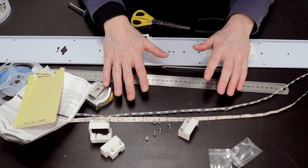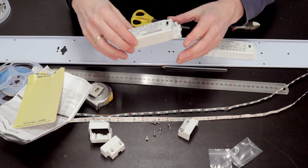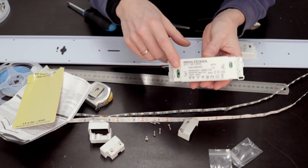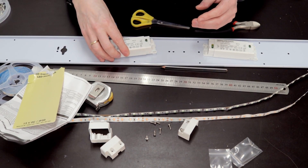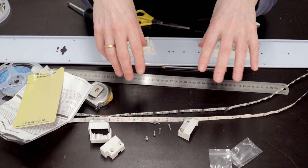The next task is to test the LED strips. I will attach one LED strip to one driver and try to attach two LED strips to the second driver. Not sure if it's powerful enough to run two strips, but I guess it's one way to figure it out — test it!